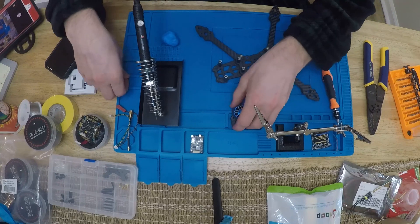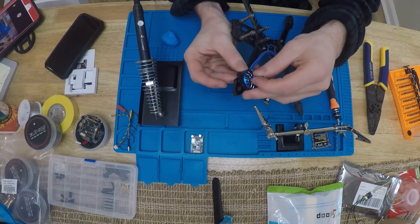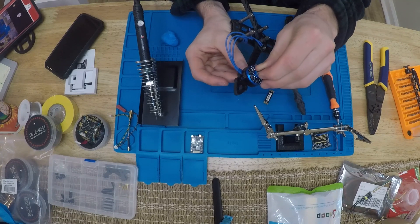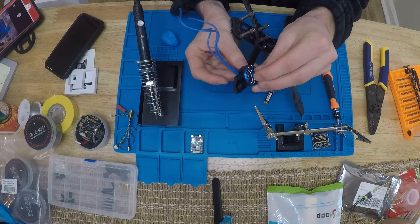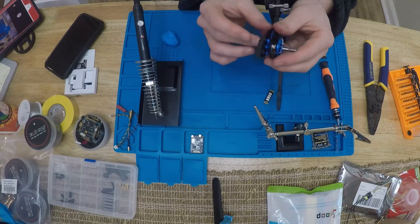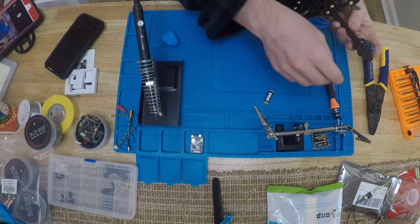This motor has four screws, so there are four different positions we can put it in. You don't want the motor wire sticking straight out - that would just be stupid. You don't want it at 90 degrees either - that would look kind of weird. You want the motor wires obviously coming out and laying along the arm of the frame. That's kind of a 'duh,' but you know, worth mentioning.